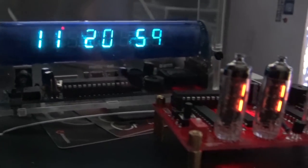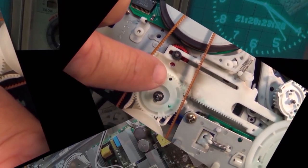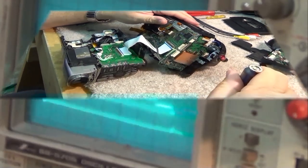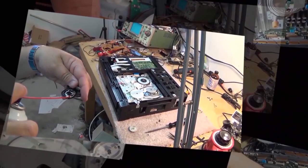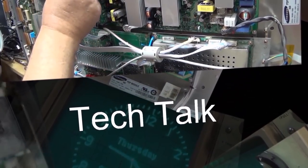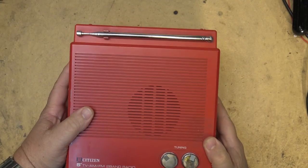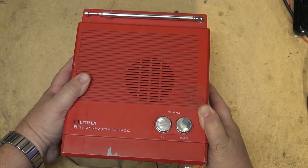I had one of my viewers bring me one of those little Citizen AM-FM TVs. Little 5-inch black and white TV with an AM-FM radio. This one's red in color, vintage. It's dead. And he wanted to see if I could get the thing working and give him a video input so he could use it with external video, as there's no more analog TV anyway. So let's see what we can come up with on this little unit.